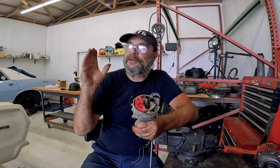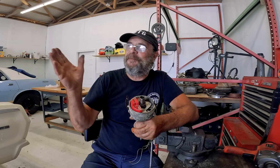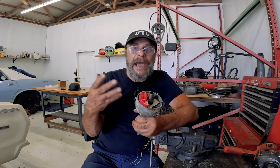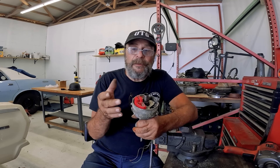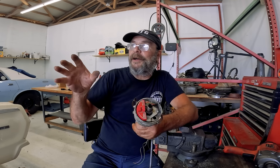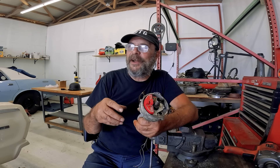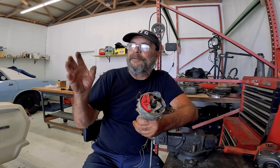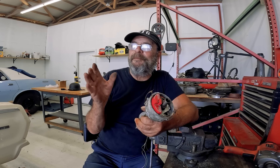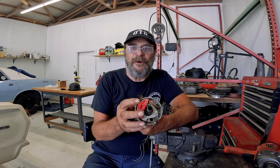This is for our scrap pile mystery pole barn find 3D3, and the mission with this engine is to put it together with as many of the original parts as it came with as possible. Based on the history we can gather and the vintage of the other parts, this engine was last functional probably around the middle 1980s, which means at bare minimum this is a 40-year-old ignition module.